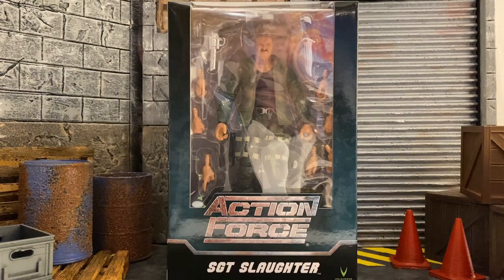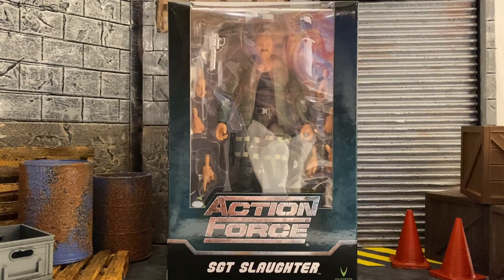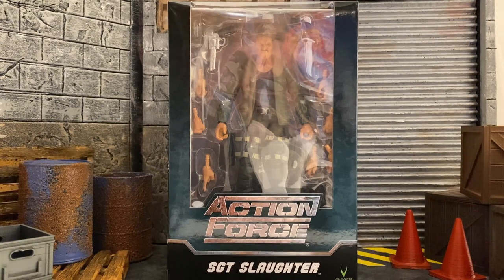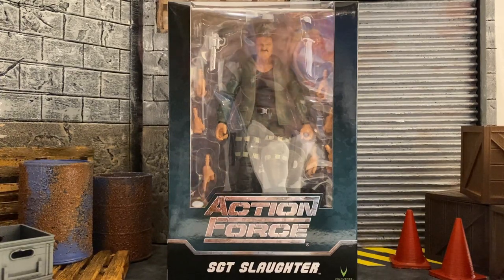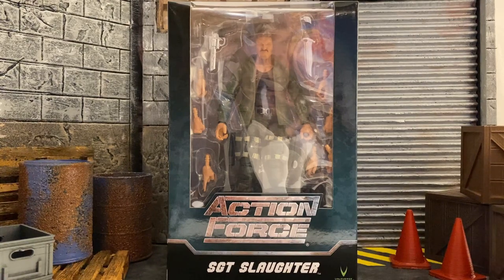His name is escaping my mind, I do apologize, but he was able to lend out his likeness — because he does own the rights to his character Sergeant Slaughter — to be a part of Action Force, and I think that's amazing. Sergeant Slaughter was one of my favorite characters from GI Joe, and I'm glad we have one in a six-inch line. Mattel has put out some great Sergeant Slaughter figures for the wrestling line, but it is a larger scale, between a seven and eight inch scale.